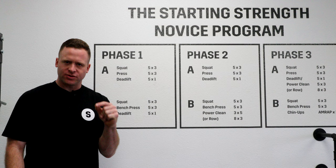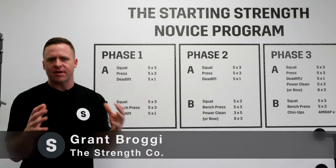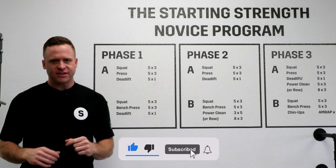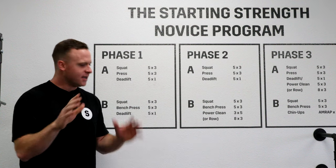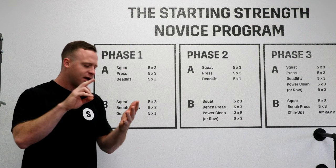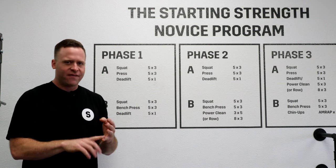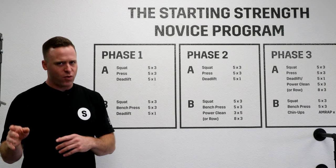Now that we've talked about what exercises we use, we need to think about how we organize them into a training program — what is the Starting Strength novice progression? It's very simple. It's two workouts. Take everything else you have — your templates, your magazine workouts, your eight weeks to eight abs — and toss it. Because if the goal is strength, it should be very simple. We know we got stronger if we lifted more weight.